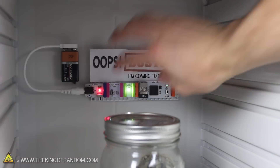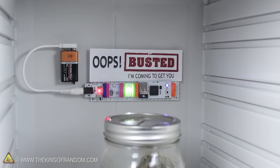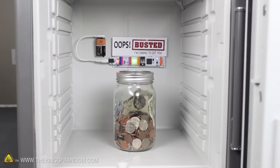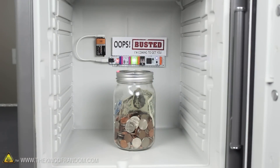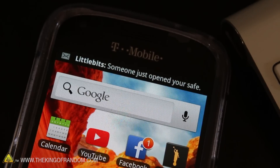I tried taping this inside my safe, along with a little note for any would-be intruder. If you watch carefully, you can see that when the door closes, the LED shuts off and the circuit switches to standby. Now if anyone gets inside the safe, it lights up, scaring away a potential thief and sending an alert that someone just opened your safe.